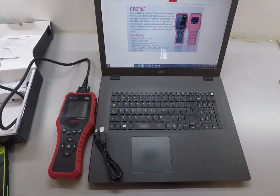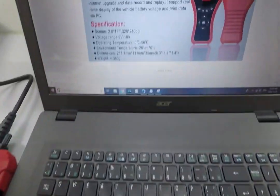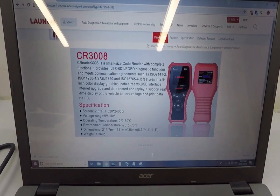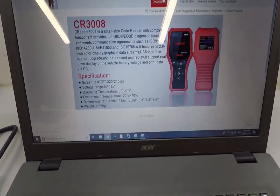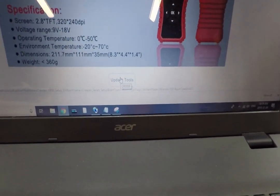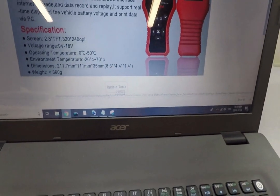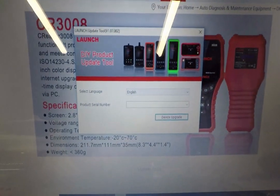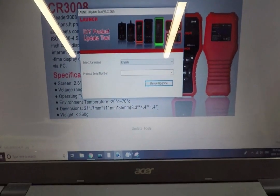Got my laptop out here and my USB cable ready. I went to the Launch website, cnlaunch.com, and went to the search section. I typed in CR 3008, which brought me to this page. Right at the bottom there's an Update Tools section, so you go ahead and download that, and it's going to open up a program on your computer.